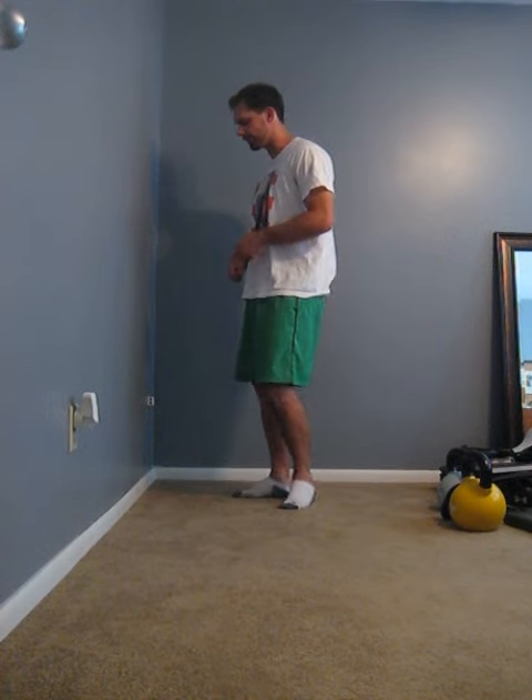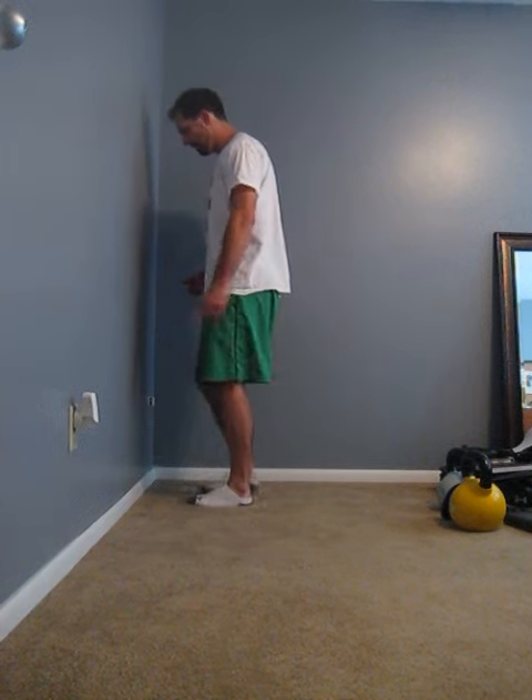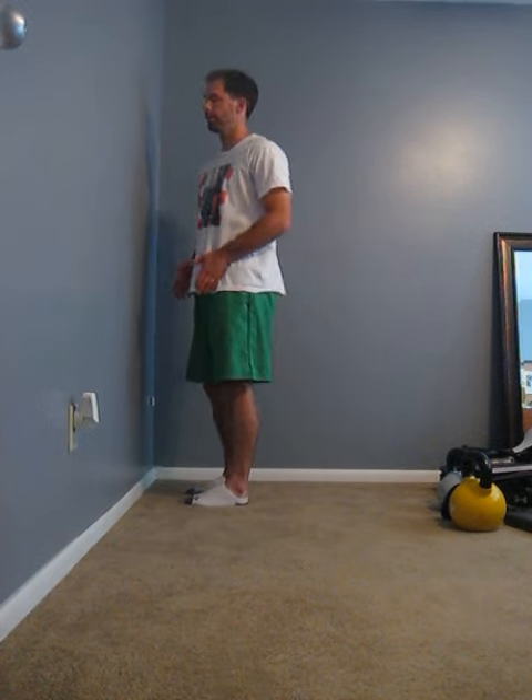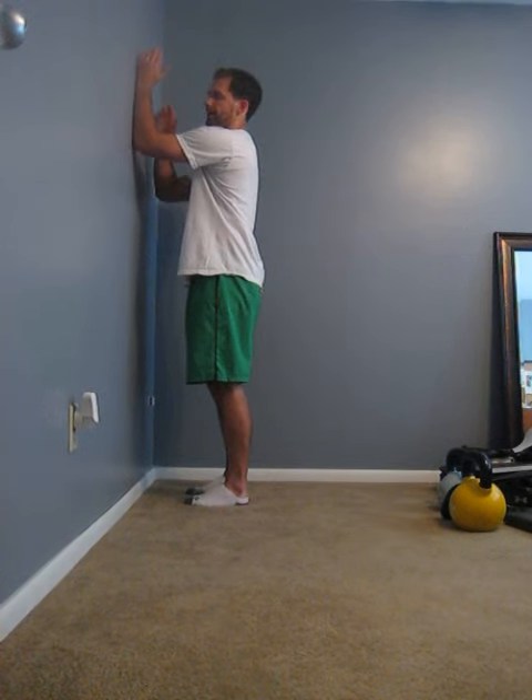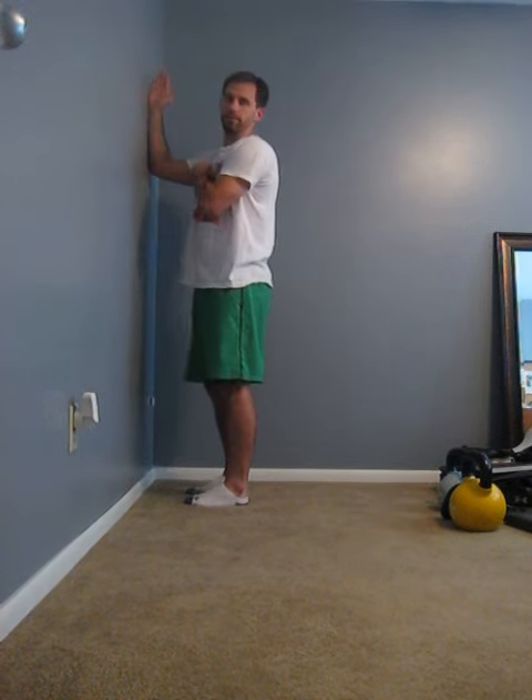This is our wall serratus squat video. We are going to start about 6 inches off the wall with our feet just about hip width apart and our toes facing forward. We are going to take our forearm and elbow and place it up on the wall so we have a 90 degree bend and our arm is basically parallel to the floor.